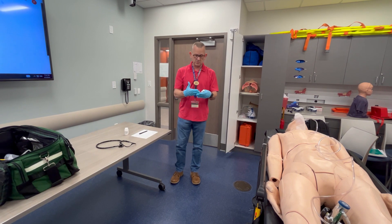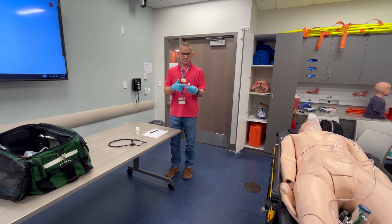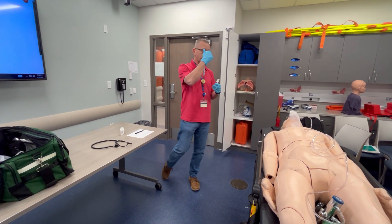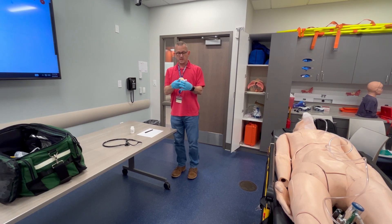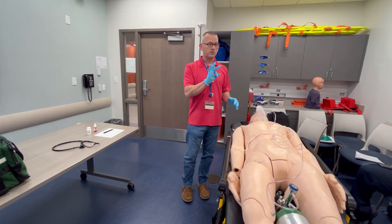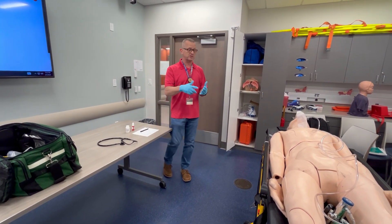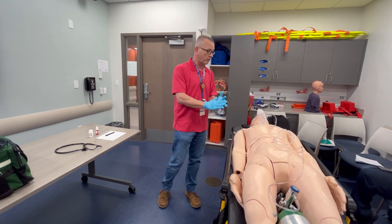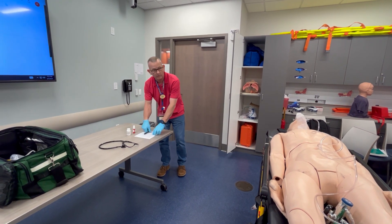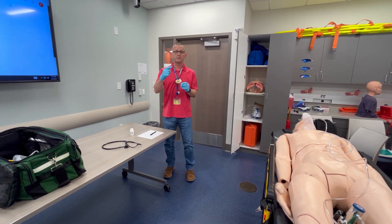Next, checking the nitroglycerin. Checking all six rights: right patient — this nitroglycerin is his. Right medication: nitroglycerin, 0.4 milligrams per spray. Route: sublingual, under the tongue. Checking expiration date and documentation. Asking the patient: have you taken any nitroglycerin today? No. Have you taken any sex-enhancing drugs — Viagra, Levitra, or Cialis — in the last 24 to 72 hours? No. Checking his blood pressure: 80 over 50.